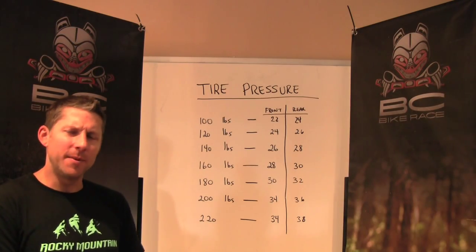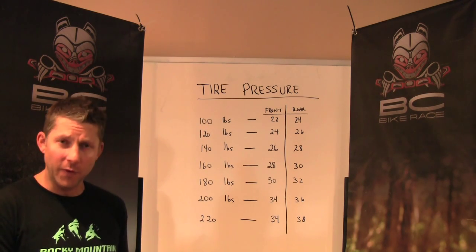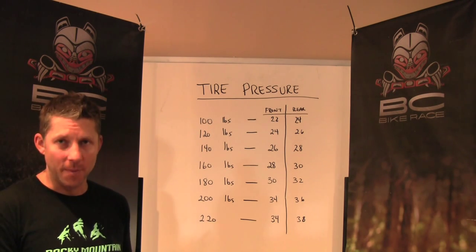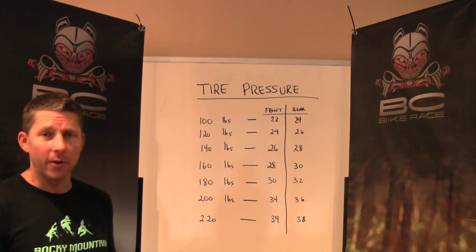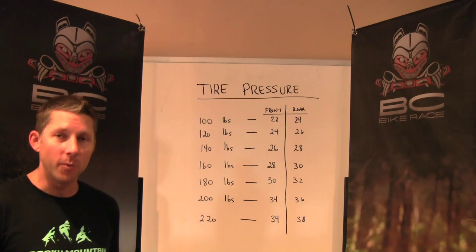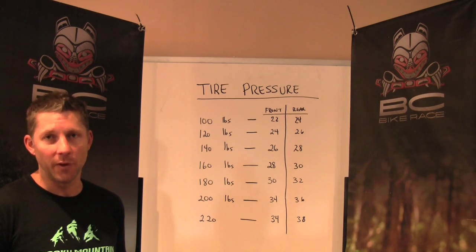We've been talking about tires — size of tires, tires specific for specific terrain, center knob and edge knob. But what I want you to consider is also the tire pressure you put in there for your body weight, and that will really be the final factor in how your tire performs for you.